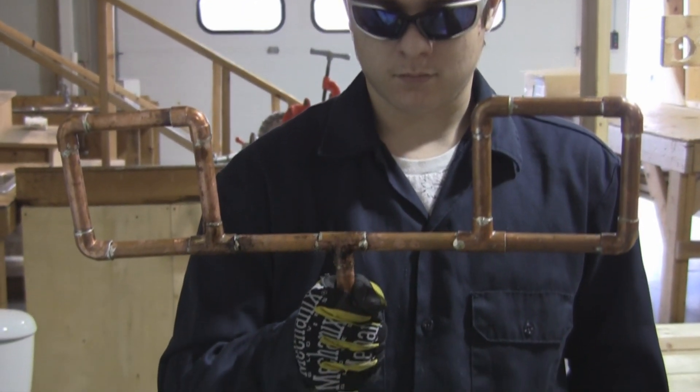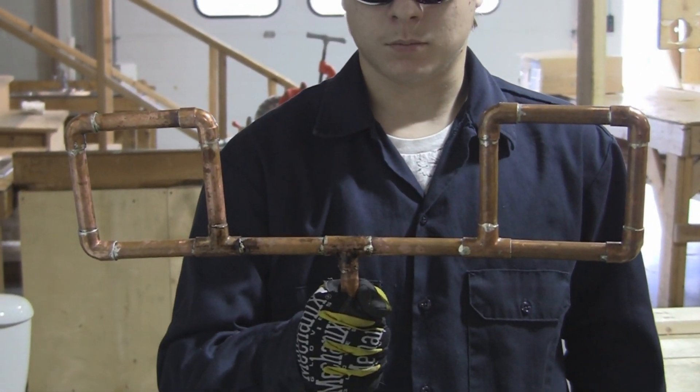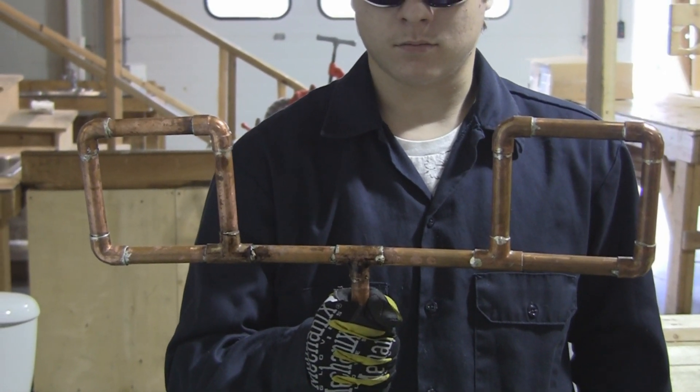Can you hold that piece up for us? And that is the final product of me, Elijah, Chandler, John, and Ed's project.